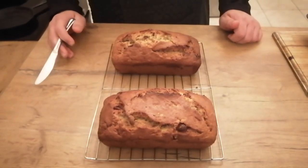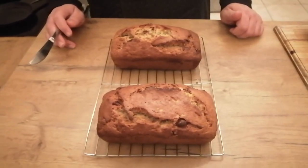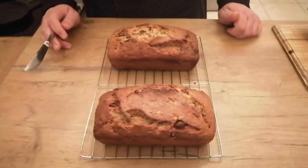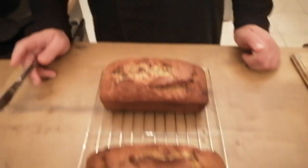Unfortunately I cannot cut them yet — they need to sit for about 20 minutes before you can cut them, but then we're going to have tea. Thank you very much for joining me again this evening. I hope you enjoyed the recipe. If you did, please like the video, subscribe to my channel, and don't forget to turn on the notification bell so you can get all the notifications. Thank you very much. Have a good evening.